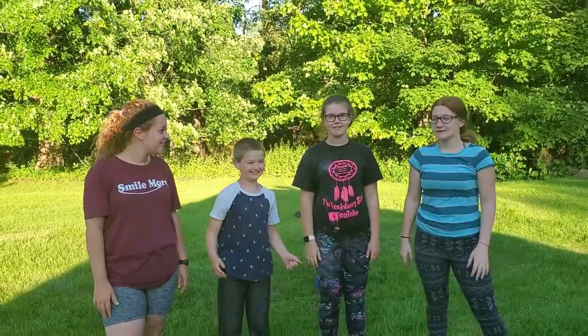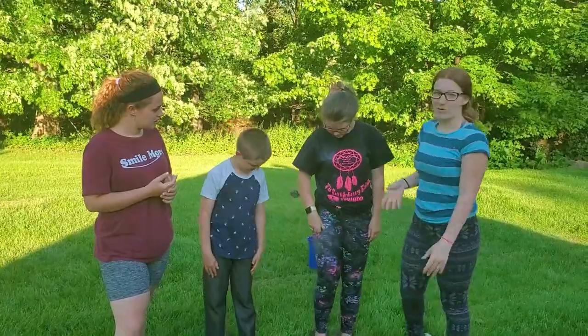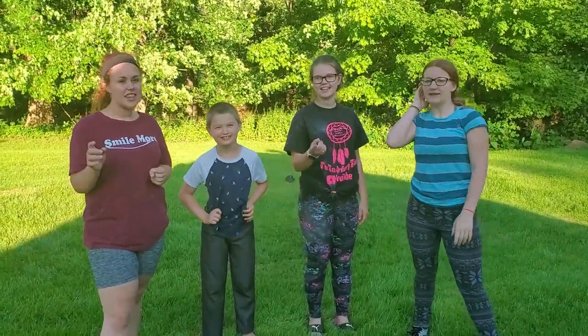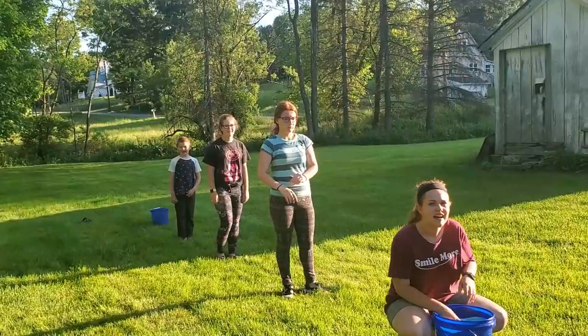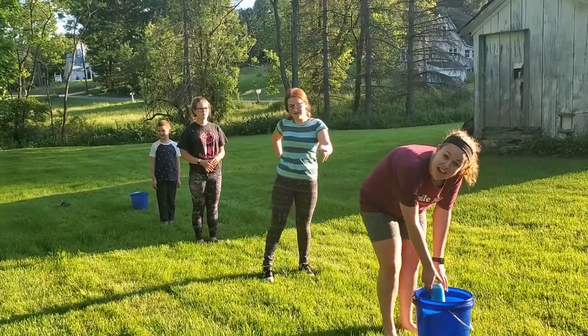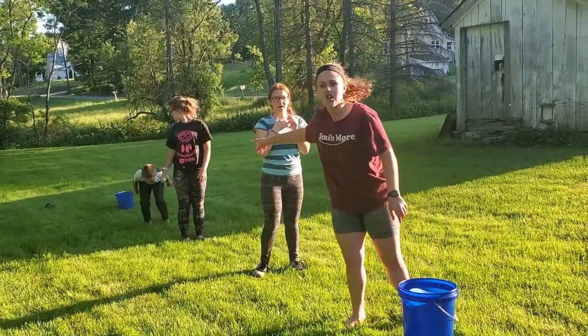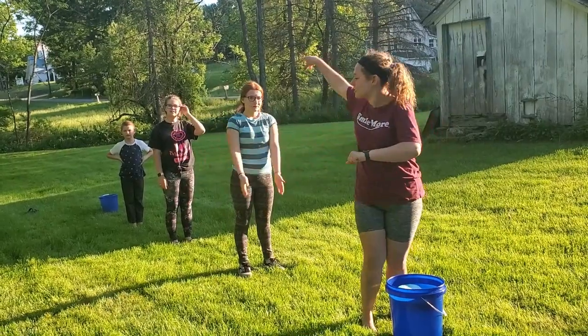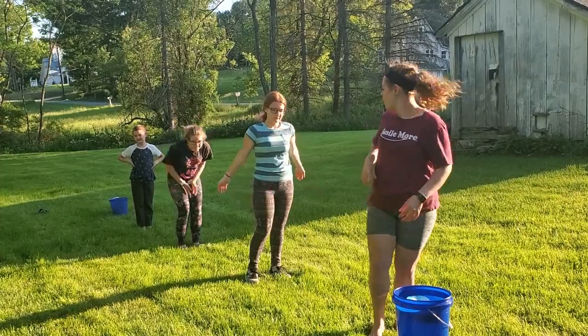Hey guys, welcome back to the external challenges! Today's challenge is going to be part one of some relay races and relay stuff like field days. Make sure you like and subscribe and hit that notification bell. With this first relay, we're gonna have this sponge soaking wet and throw it to the next person — they have to catch it. Then Luke has to squeeze it, come up with a sponge, wet it again, and we all shift back one.